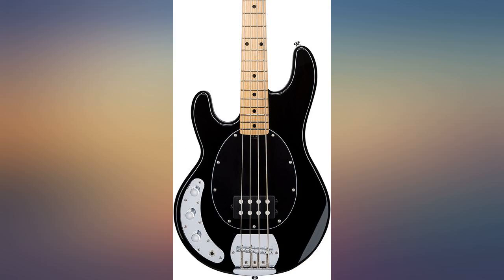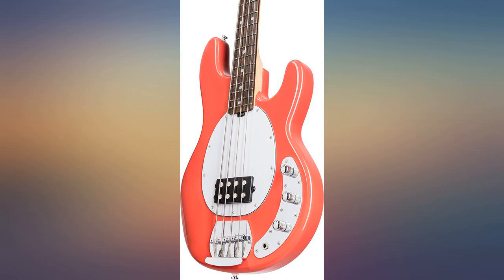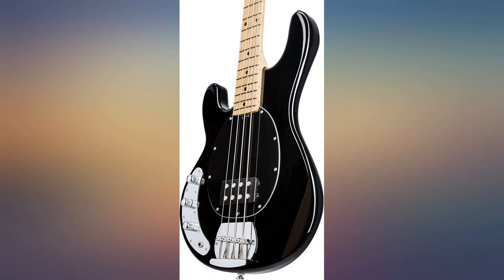My only complaint is string balance. The A and D are a little weak with my setup. I just ordered some 8x1mm neomagnets to stack on those pole pieces to see if that takes care of it — it should. Having fun with it. Bottom line: if you want a Stingray but can't or don't want to spend the money, this is pretty close.